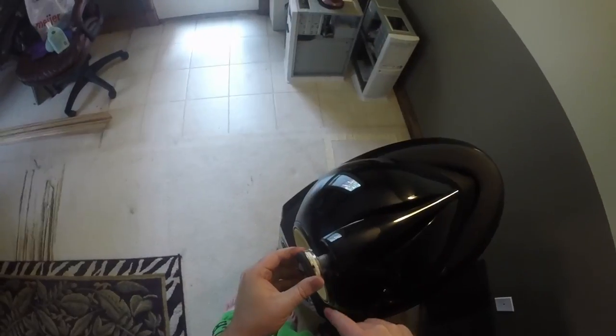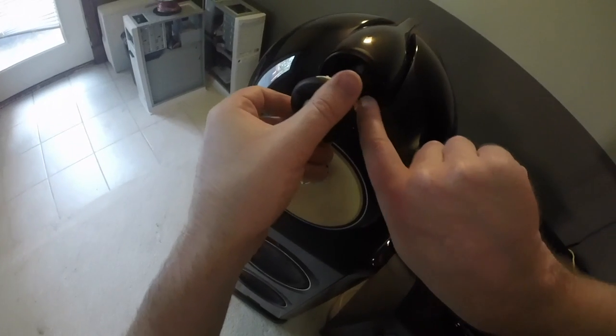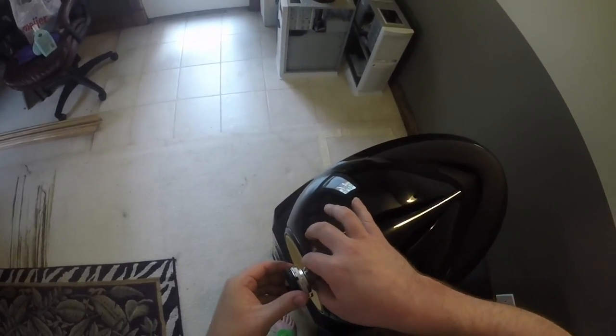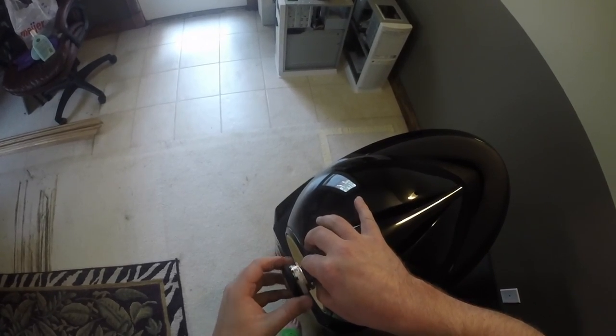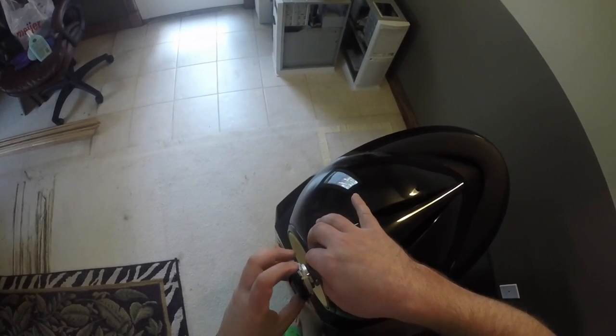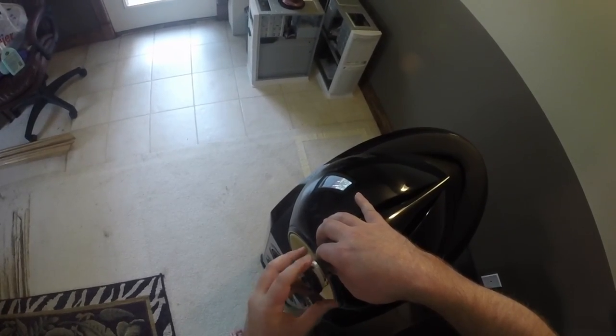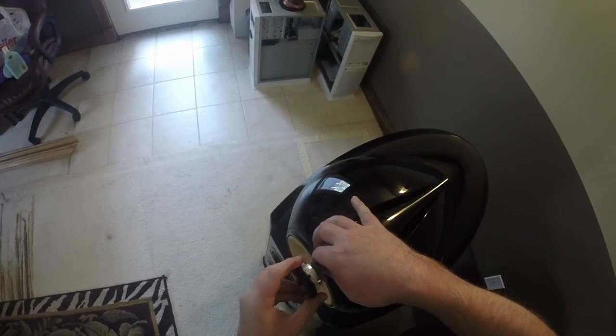Since the wire leads for the tweeter are zip tied to the tweeter tube, this prevents you from being able to remove the tweeter. Since I didn't want to cut the zip tie that attaches these wires to the tube, I decided to remove the tweeter while it was still in the tweeter housing. I did this by holding the tweeter tube stationary and rotating the tweeter counter clockwise until it was removed.